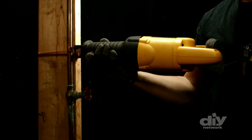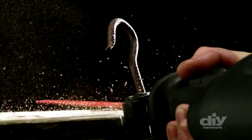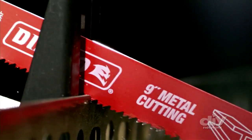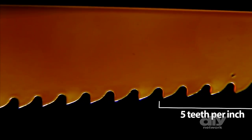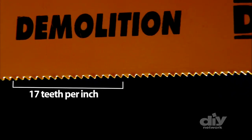The saw's versatility is in the blades — there's one for almost every type of material you'd ever need to cut. More teeth means a more precise cut; fewer teeth means a more aggressive cut. Higher teeth per inch, or TPI, allow it to cut through sheet metal and copper piping.